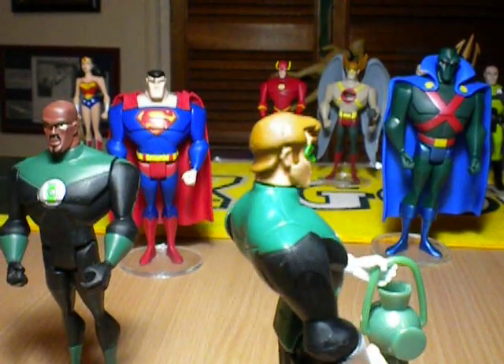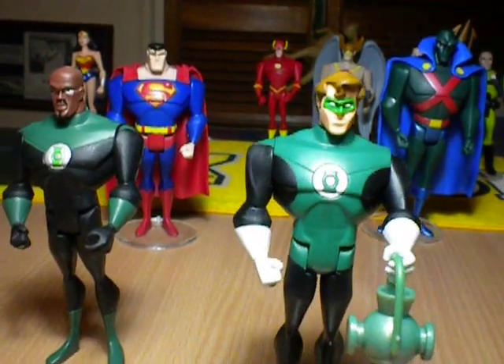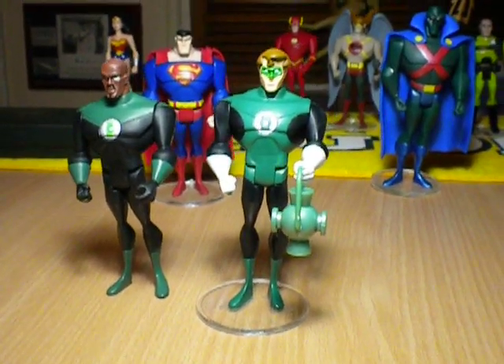Really superbly crafted - the guy who did it, I found him on eBay. I was just looking for a Hal Jordan figure to see if I could fit one into the set, and when I saw this I jumped on it because I didn't think it would be worth letting go.